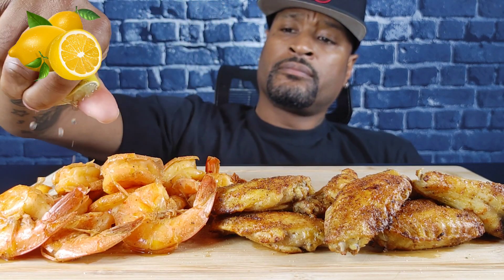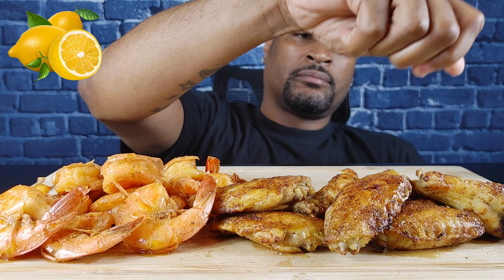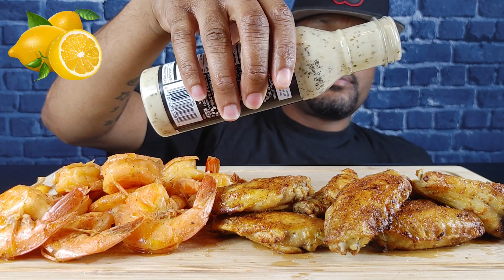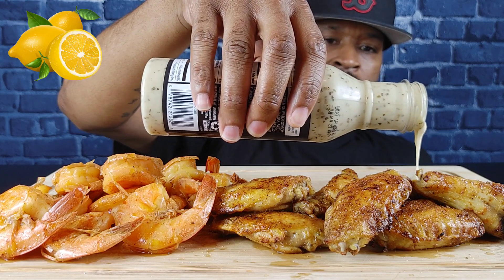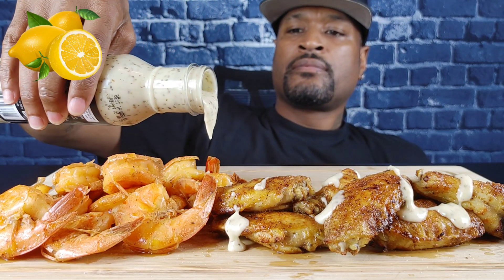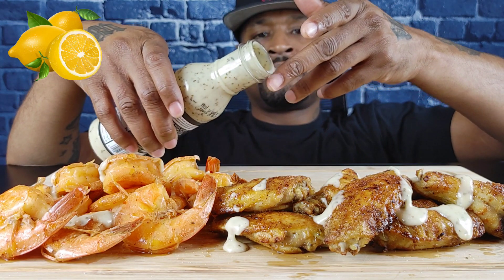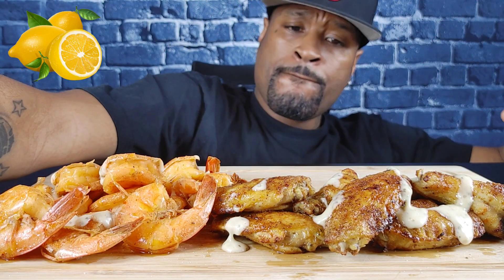What up, what up, what up! I'm back — lemon pepper shrimp and lemon pepper chicken that I prepared. Let's see what it's doing, I know it's busting. Lemon pepper sauce — okay, let's try it out.